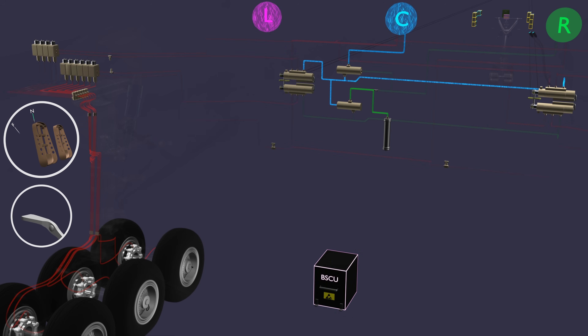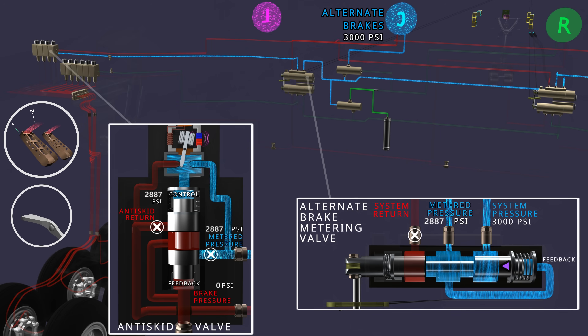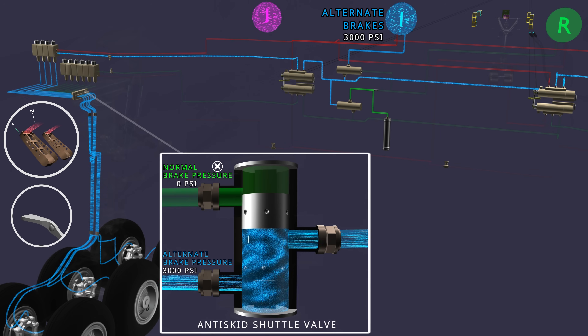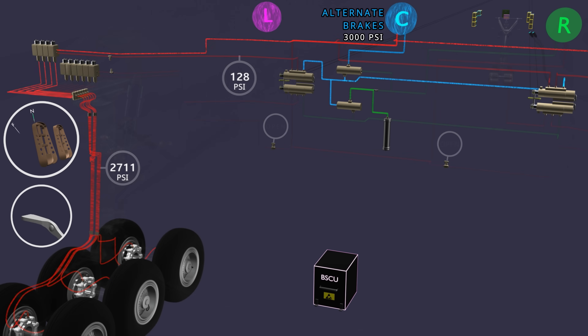Now the parking brake can be set using the alternate brake system. When brake pedals are applied, the alternate metering valves will operate and apply brake pressure through the alternate anti-skid module. The anti-skid shuttle valve will operate to select the higher available pressure and the brakes are applied. When we set the parking brake and latch the brake pedals, the alternate brake pressure gets locked. The parking brake valve closes, but to no avail, as the alternate anti-skid valve pressure will leak through the alternate anti-skid return line of the center hydraulic system. The constant available system pressure will compensate for the pressure lost due to leakage. Releasing the parking brake will operate the alternate system valves and the brake pressure will return to the center system.